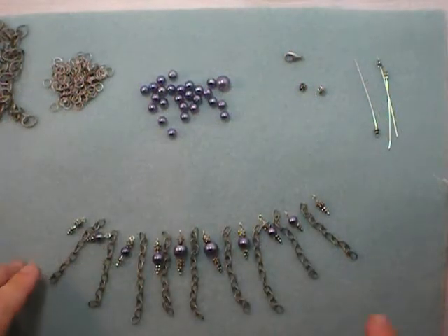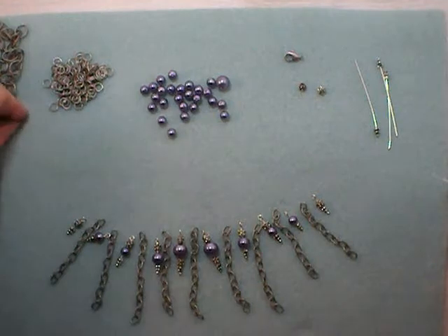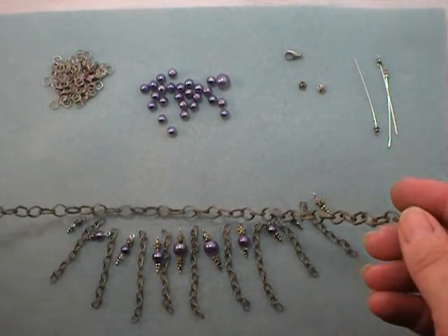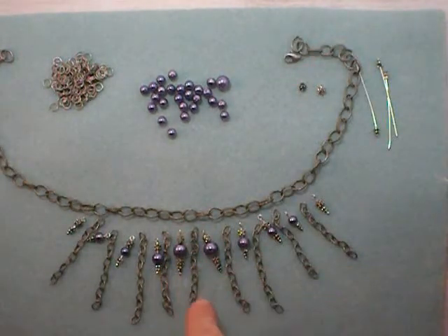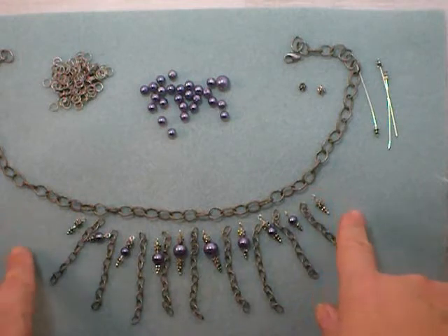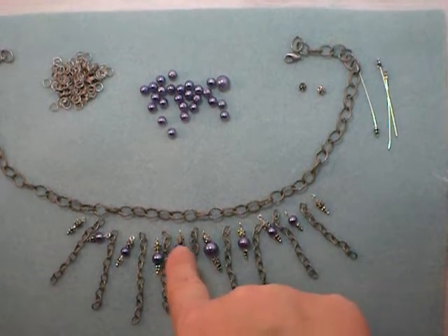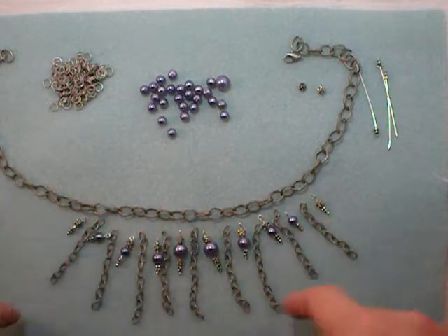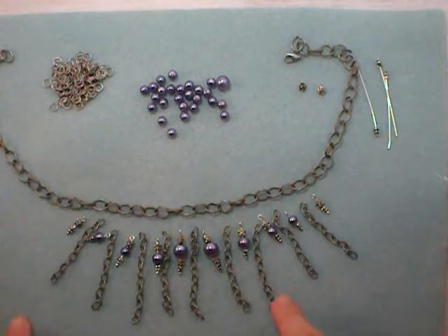I've gone ahead and made my ten dangles, and you can see them here alternating with my nine lengths of chain. The next step is to attach them to your chain choker. These links are about three-eighths of an inch long, which is just about right for one dangle or piece of chain per link, but you may have to adjust the spacing. You want to use a fairly chunky chain — something too fine would just be difficult.